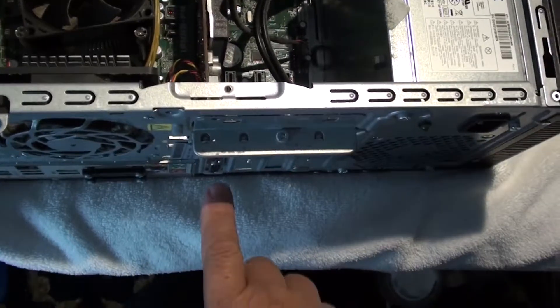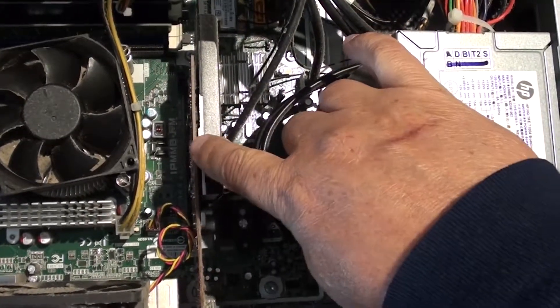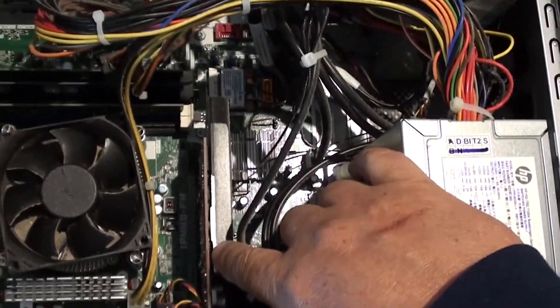If you look right where your HDMI is at in the back and just follow it around to the inside of the computer, you'll see the video card.